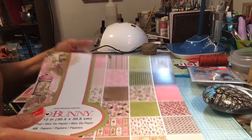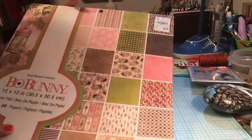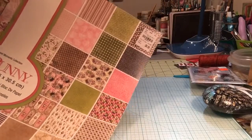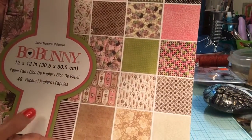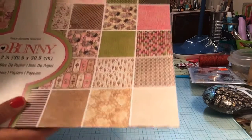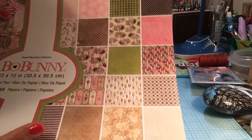This is a Tuesday Morning Bow Bunny — $6.99 — and this is a Sweet Moments collection. You can see some of the papers there. I got this to go along with a mini album I'm going to do, and I'll show you the paper in a minute. It's going to be pictures of my granddaughter and I'm giving it as a gift to her other grandma.